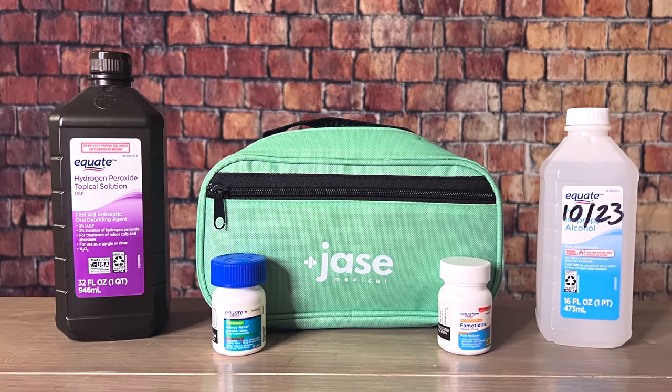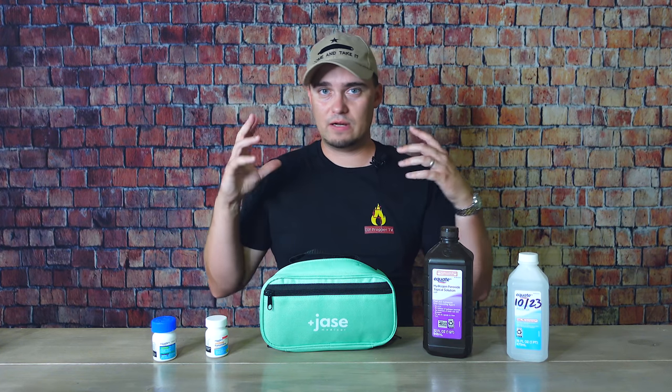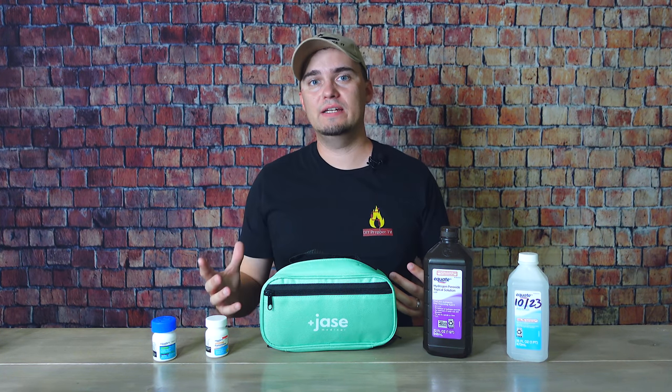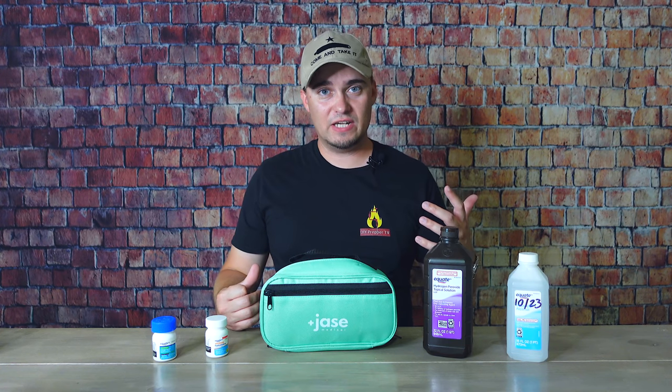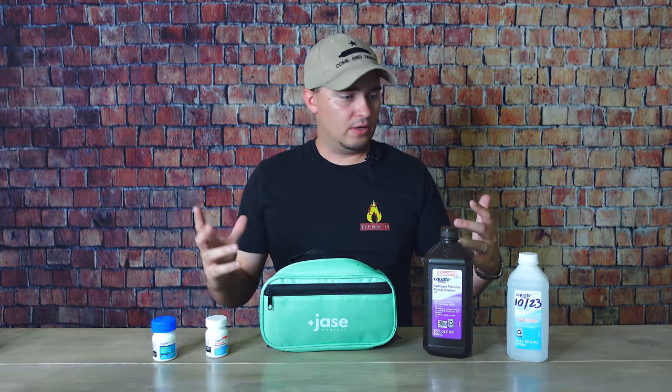The next prep that you want to have before the big one hits is a medicine and first aid stash. Unfortunately I think this is one that a lot of people overlook, and it's not something you can get from just one kit because it has so many different parts. Probably the most obvious examples would be things like Band-Aids, other bandages, triple antibiotic ointment, and antiseptics — I have isopropyl alcohol, hydrogen peroxide, and povidone iodine is good to have.